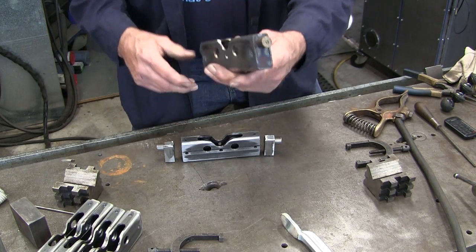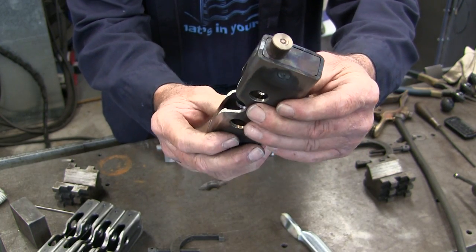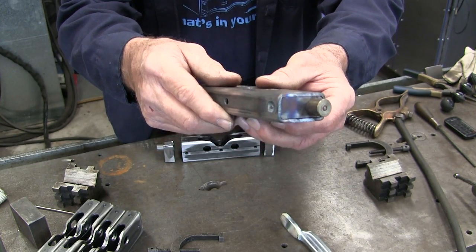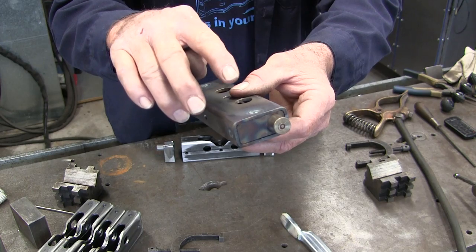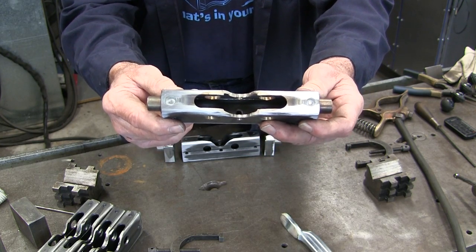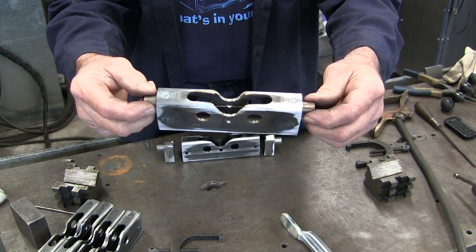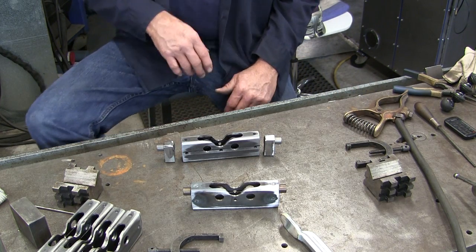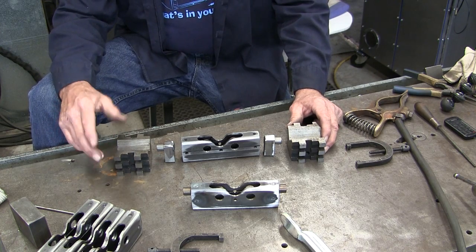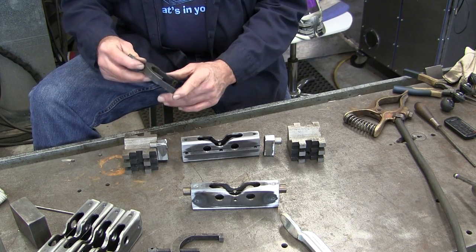We've got one welded together here. You can see how flush the ends are, and these are called rosette welds — not spot welds — because we're actually welding through a hole, joining the material by washing in from the sides of the hole, washing down into the bottom, and then back-filling that hole. A rosette weld is where you reach through a hole and weld your way out. Nice and flush on each end, and they're in line with each other.